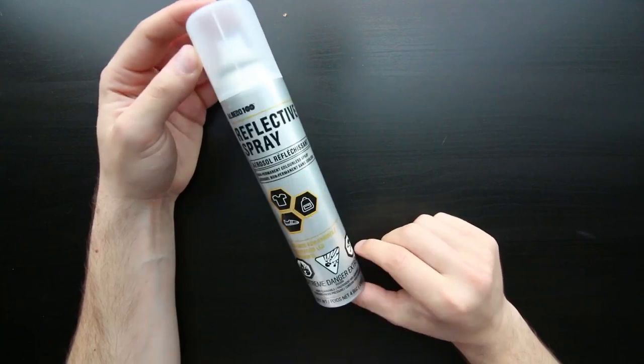Today's product: I am reviewing the Albedo 100 reflective spray. So if you're a jogger, or literally anything where you're doing stuff at nighttime and you need to be seen more — apparently it does the trick. They have one version for clothing that's non-permanent and comes off in the wash, and another one for harder objects like a table, a safety helmet, or a bicycle metal frame. This thing costs around $15.